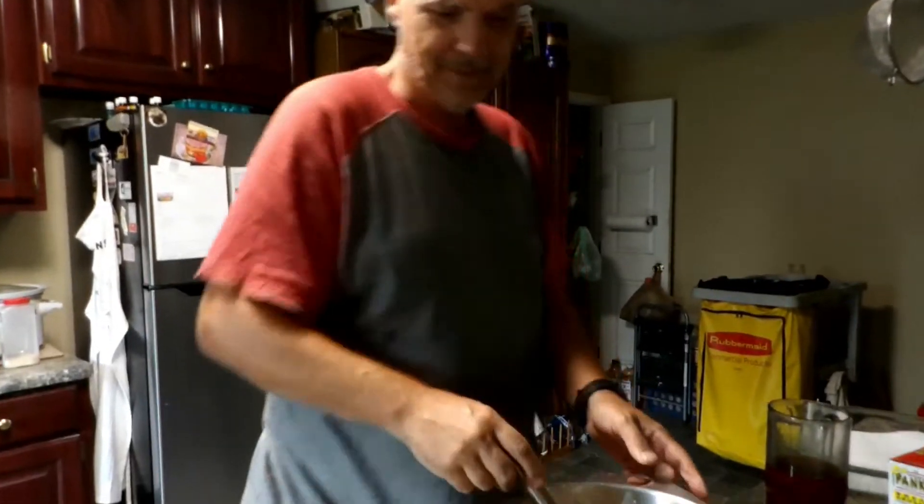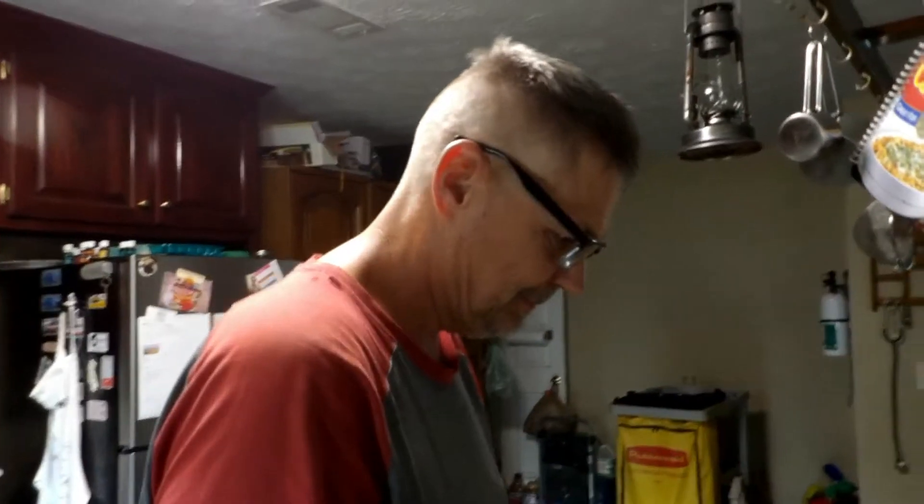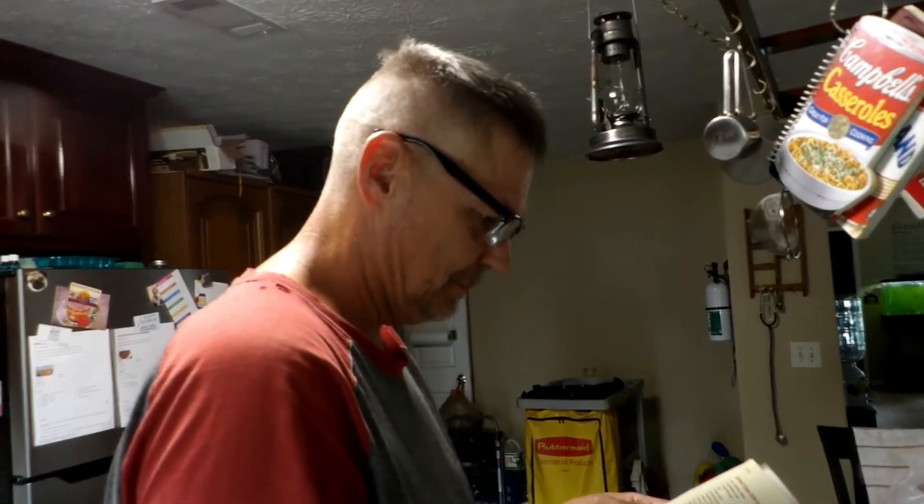I'm Toby and this is Sea Life. My sweet husband is busy in the kitchen again today. This is a beautiful day and we're getting kind of a late start, but it's alright.